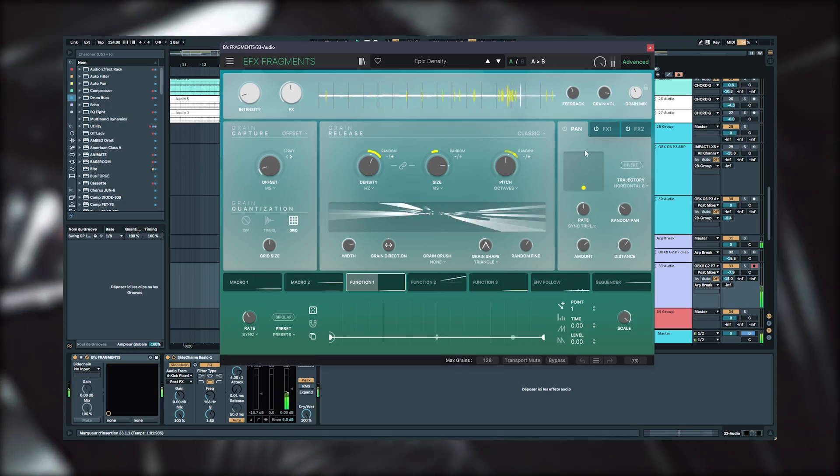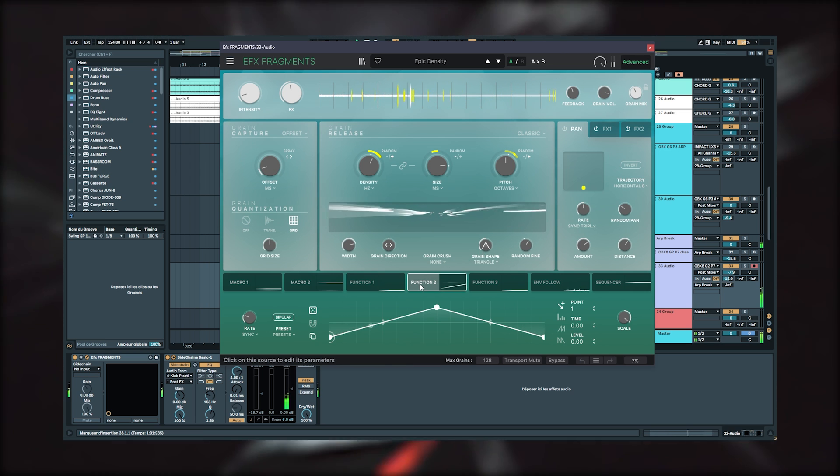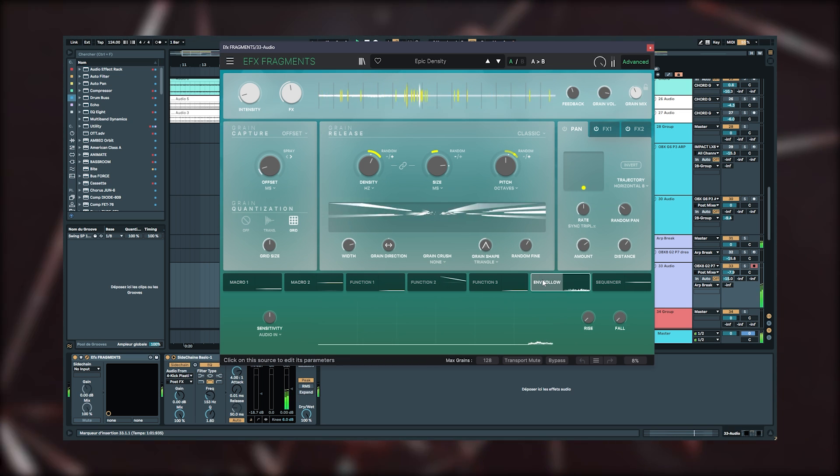On top of this arpeggiator, I added Arturia's Fragmenté granular effect, which is just excellent and gives a slightly more spatial, smoother feel — I found that rather cool. To enrich the break, I added a pluck sound with chords. The OBX8 is very, very good for this kind of sound, which is quite pure and dynamic. The envelopes are so snappy that it works super well — it's really built for it. To stay in the spirit of the break, I saturated it a little with Arturia's Tube Culture, and I also added a Fragmenté.